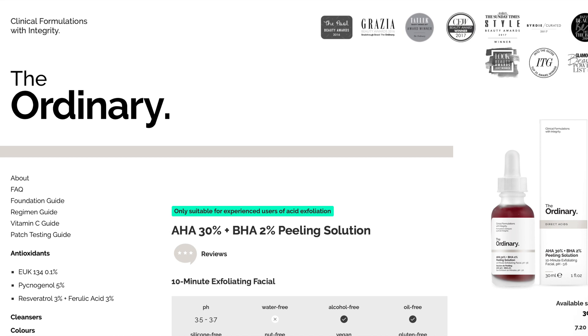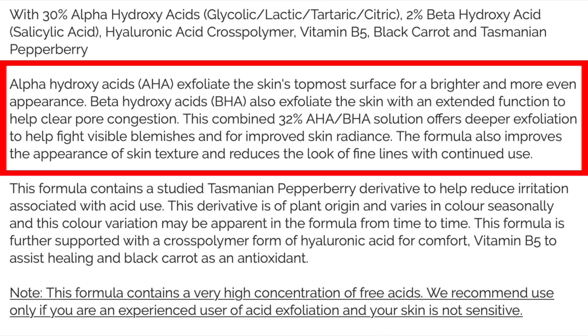On the website itself it tells you exactly what the AHA does and what the BHA does. AHA stands for alpha hydroxy acids and this exfoliates the skin's topmost surface for a brighter and more even appearance. BHA stands for beta hydroxy acids and this also exfoliates the skin with an extended function to help clear pore congestion. This combined 32% AHA BHA solution offers deeper exfoliation to help fight visible blemishes and for improved skin radiance, and it's also supposed to improve skin texture.